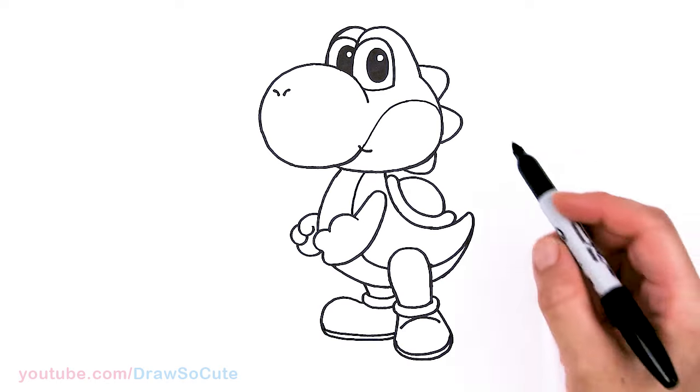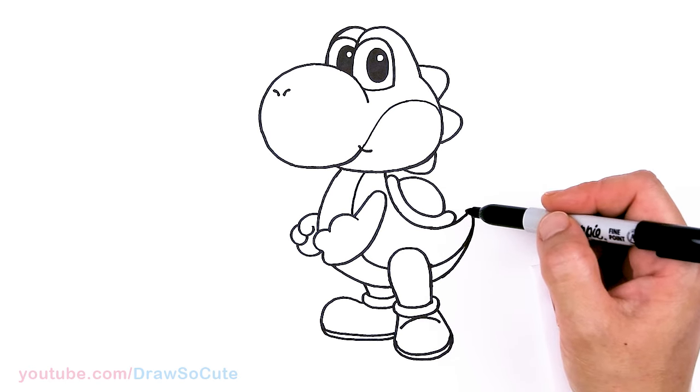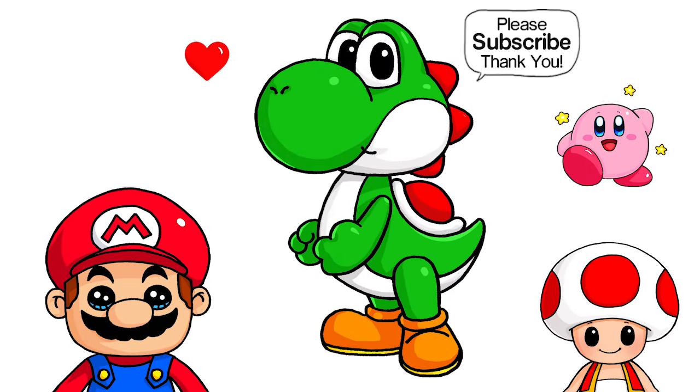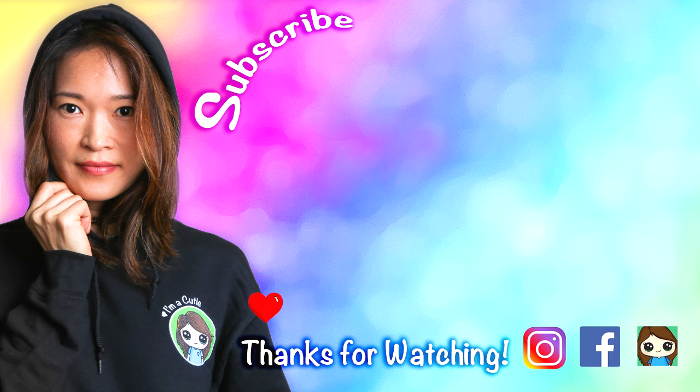And I think that is pretty much it — I hope I didn't forget anything. So we're all done! I really hope you love how Yoshi from Super Mario turned out and that I made it fun and easy for you to follow along with me. Thanks so much for watching, and if you loved it, please make sure to subscribe and turn on your notification bell so you won't miss any new Draw So Cute videos. See you later.